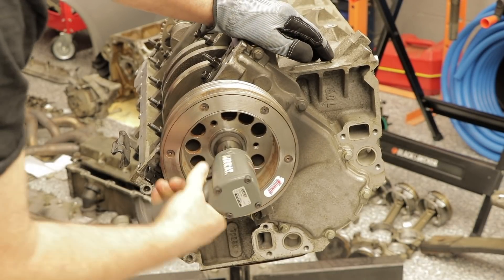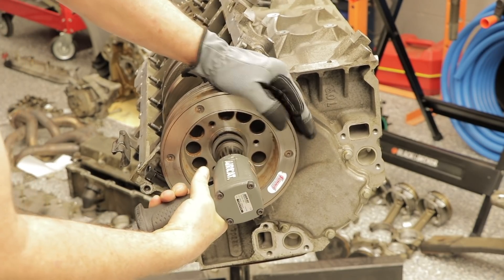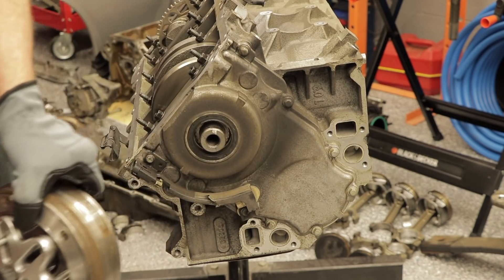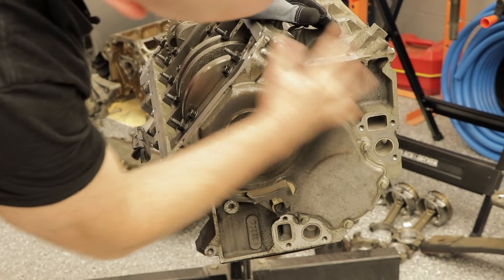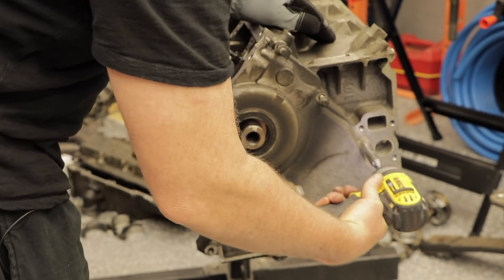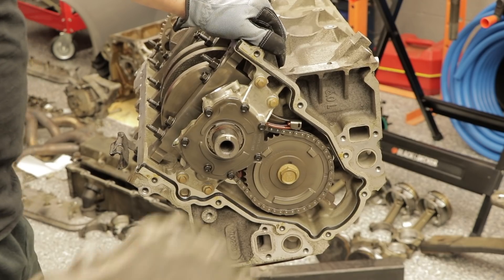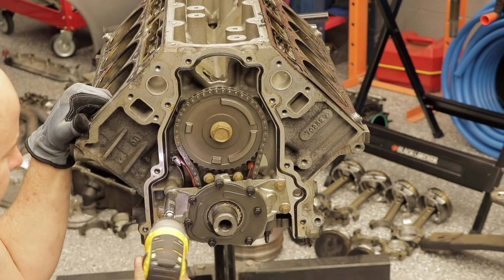Let's go ahead and zip off this damper bolt. That zips the damper right off. Got that damper out. Let's go ahead and remove the timing cover here — pop that baby right off. Let's zip off this oil pump.